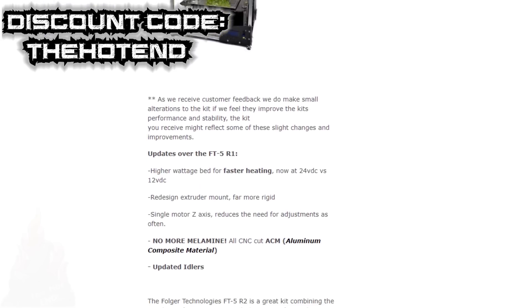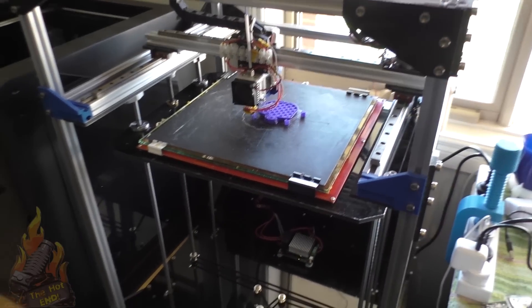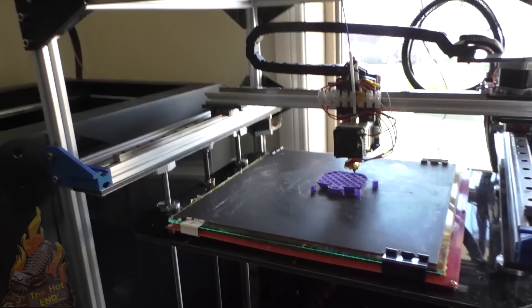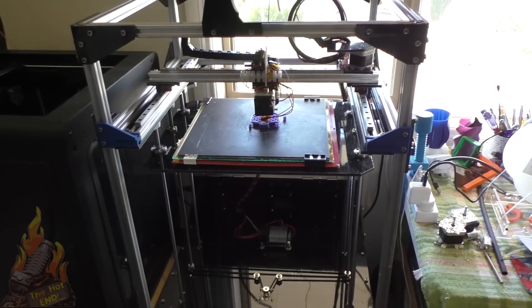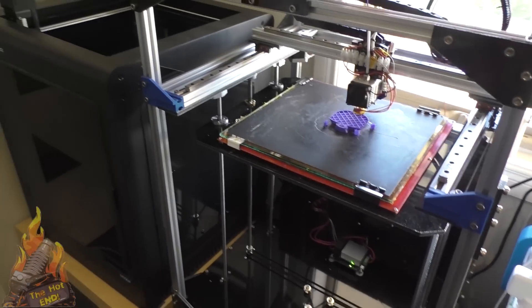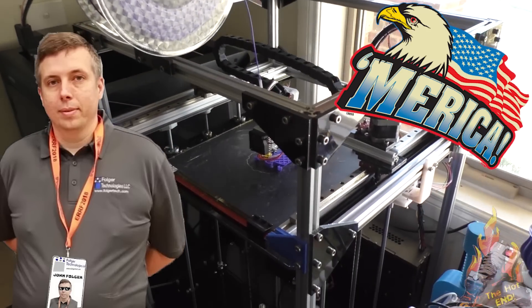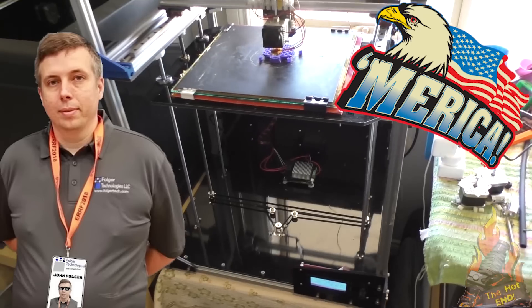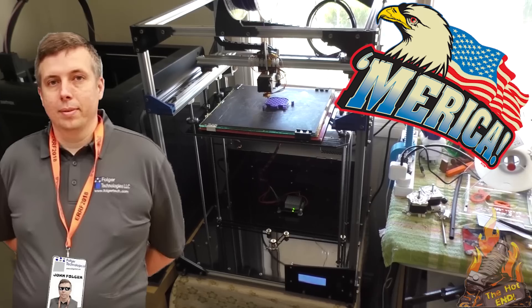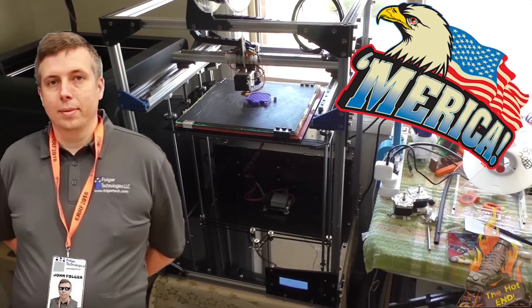That's the Folgatech FT5 R1/R2 with my little modifications — it prints awesomely well and it's actually a little bit quieter than it used to be. I fitted a white soft sound-deadening mount between the motor and the frame which seems to make a difference. There are links below for the Folgatech FT5 and FT5 R2 — I think they're a great printer. It's an American company with full access to after-sale support, and John Folger is really good at getting back to you with problems.